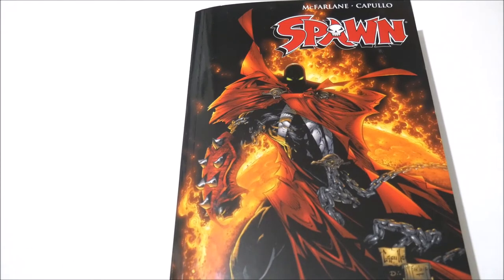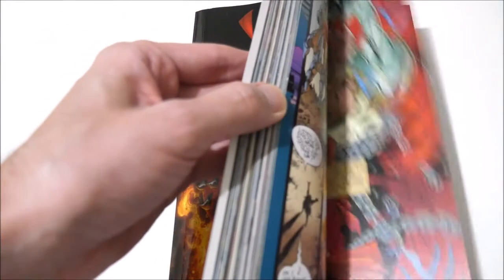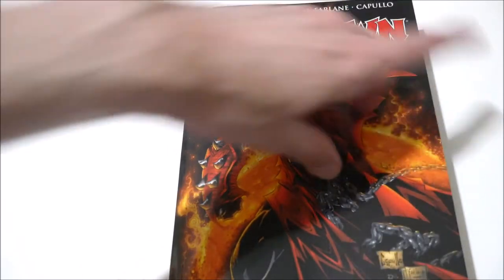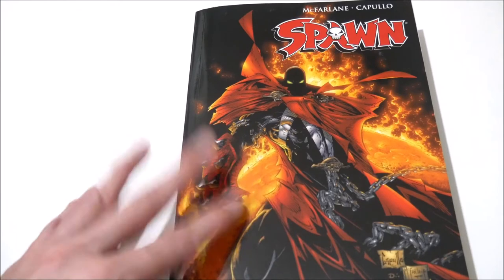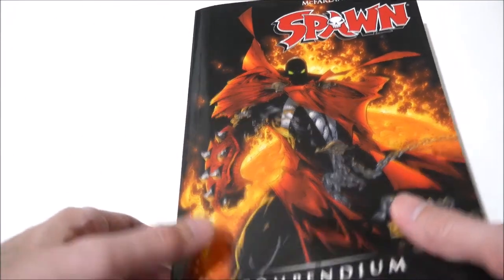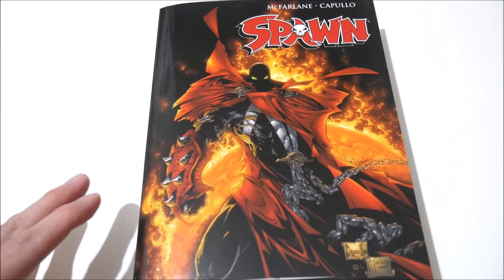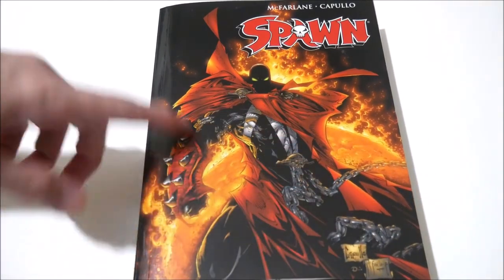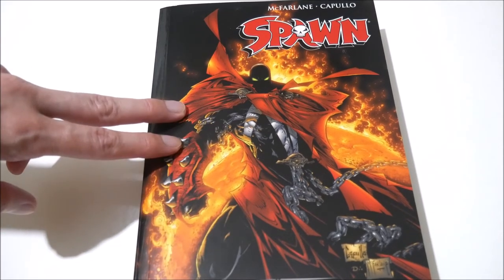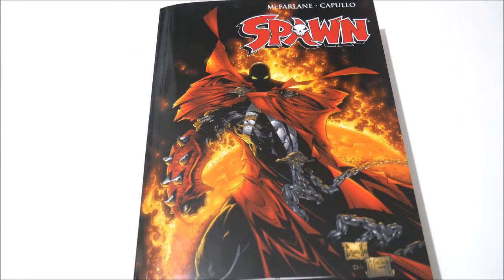Hopefully Volume 2 would come sooner rather than later — if it's years away I might not get it, but if it's not too long between volumes I'd definitely pick it up. To summarize the star deductions: 0.20 of a star is removed because the glue binding will wear out over time, and 0.80 of a star is removed for the lack of covers — which would have only cost about 25 double-sided extra pages. Hopefully Volume 2 will have the covers, but honestly they probably won't. Either way it's still a good deal, just not a perfect one.